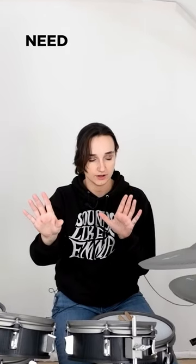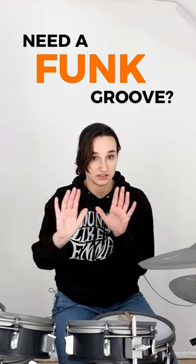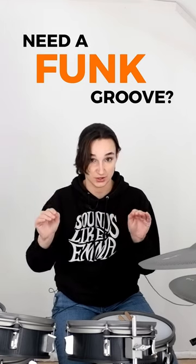Yo fam, come here. I know you need a funk groove. I've got one. Don't worry, I've got you sorted. Let's do it.